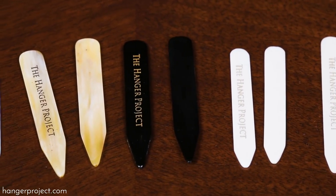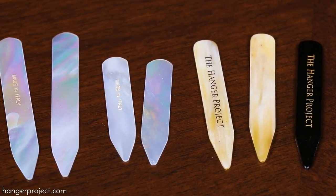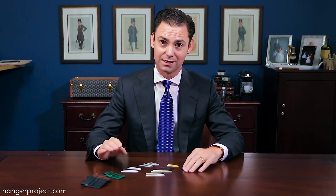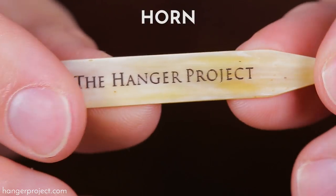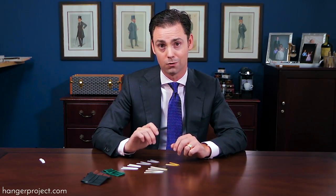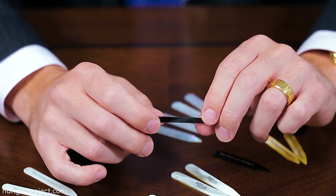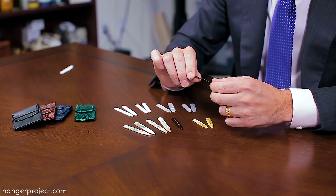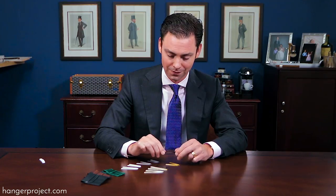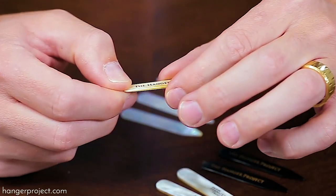Here at The Hanger Project our collar stays are available in three natural materials: horn, mother of pearl, and bone. Of all the materials, our polished ox horn collar stays are probably my favorite. I have these made just for The Hanger Project, and I'm quite certain we were the first company ever to request that horn collar stays be made. What I love most about horn is that you still retain some of the flexibility that most people like in a plastic collar stay, yet you're still using a natural material. One of the things I love most about horn is the absolutely beautiful marbling that you get because this is a natural material.